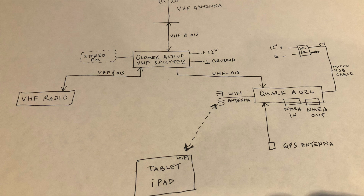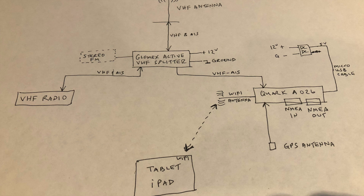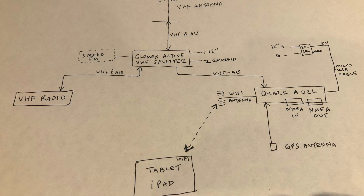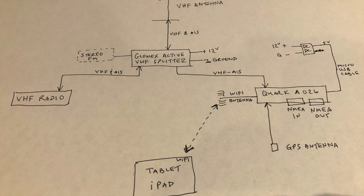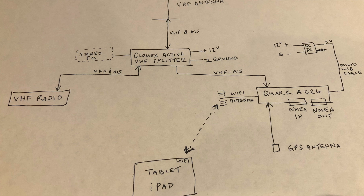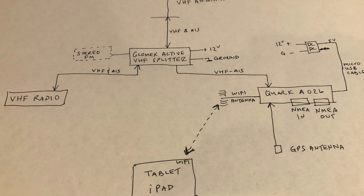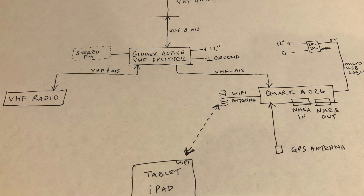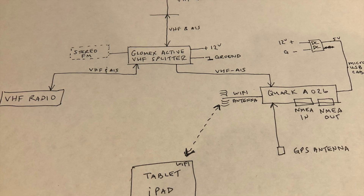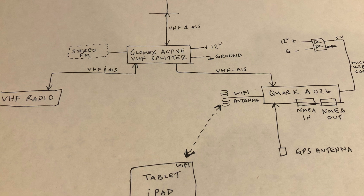Here's a schematic of what it takes to enable this. You take your existing VHF antenna, split the signal, and send that signal to a box that converts a bunch of information to Wi-Fi. I chose a Glomex active splitter — it needs 12-volt power and it will boost the signal and split it. You send the original signal to the VHF, and send another cable specific to AIS signals to the Quark box.